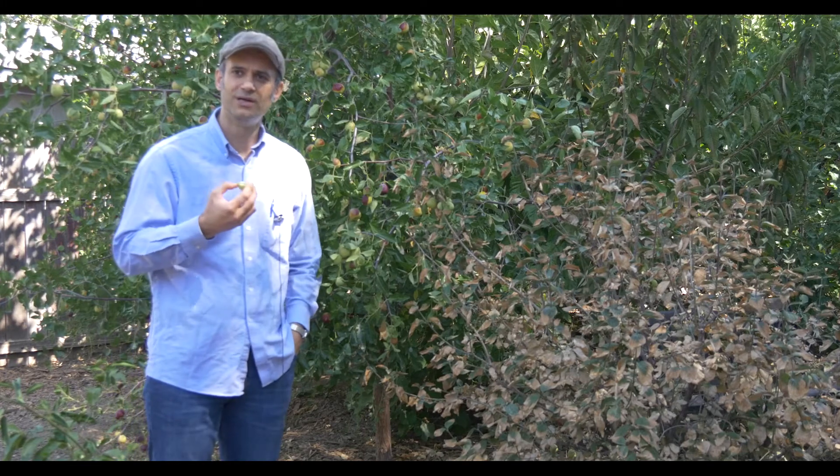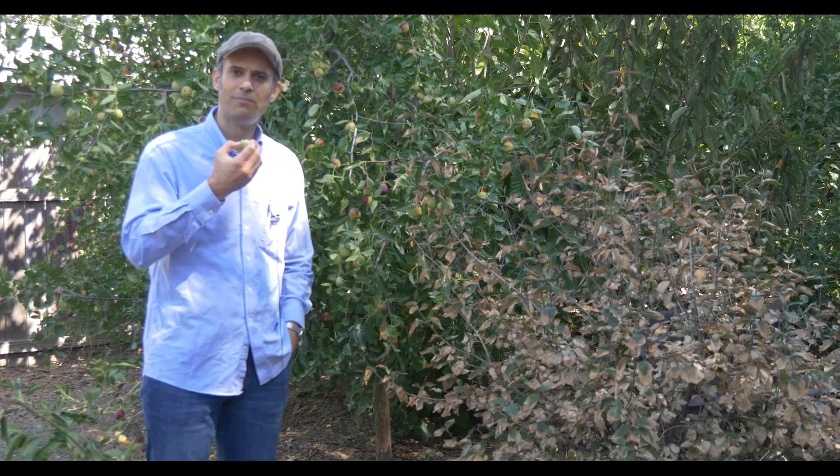While I'm enjoying this great piece of fruit, I wish you a wonderful Sunday and I'll see you in another video. Take care. Bye.